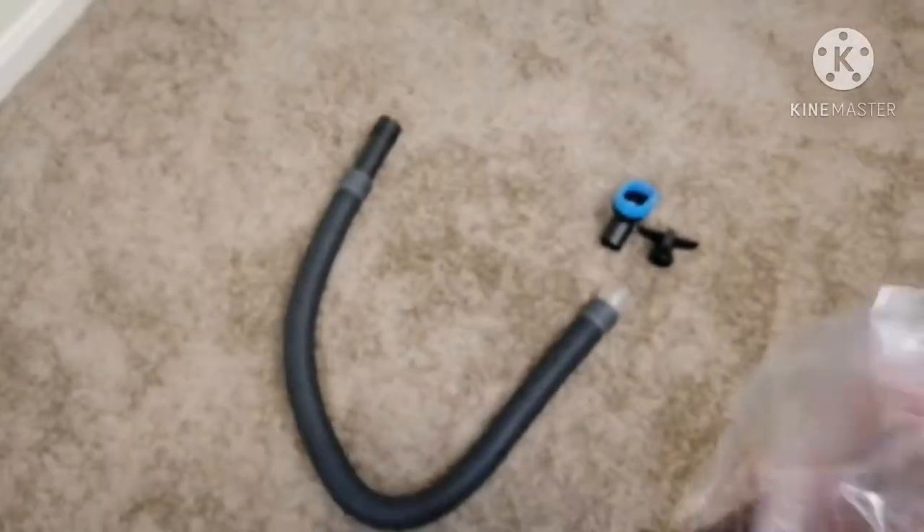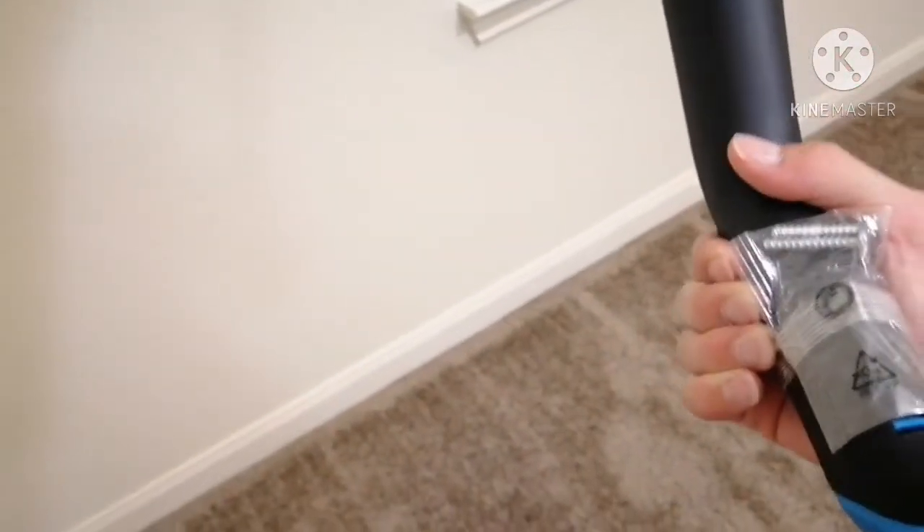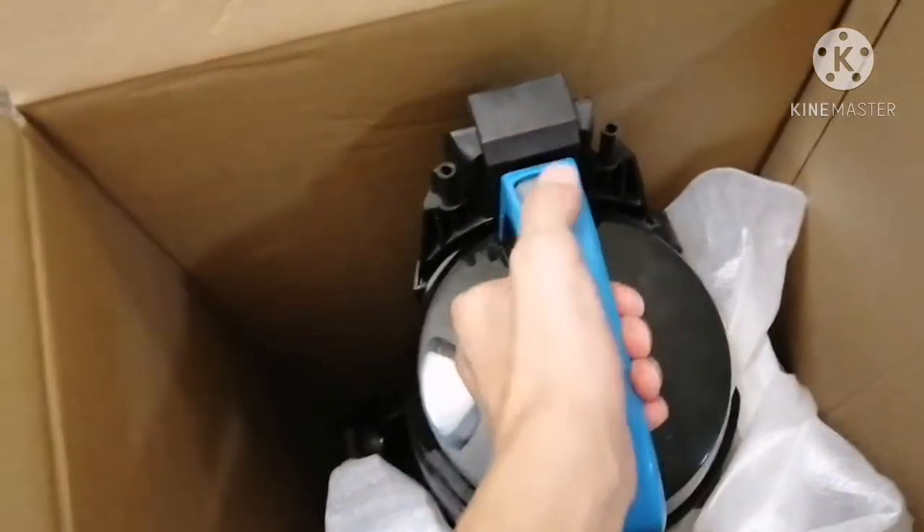I'm going to go ahead and set the trash over here. I believe this is the handle for your vacuum — it includes a little bit of screws. Set that down; we'll check that out later. Looks like it's just the entire vacuum now. It has a little empty button. Let's go ahead and pick that up.